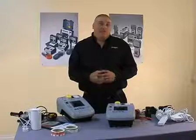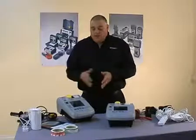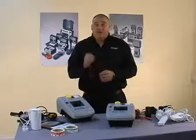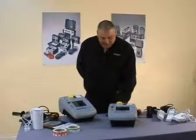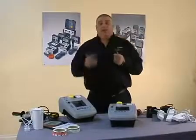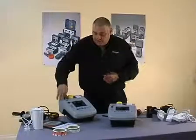What I'd like to do now is go through each individual test within the PAT tester. We'll start off with the bottom row of buttons, which are manual testing, and the first one is the earth bond test. To carry out the earth bond test, we need to take our earth bond lead, which comes supplied with a clip or a probe, and connect it into the top of the instrument like so.